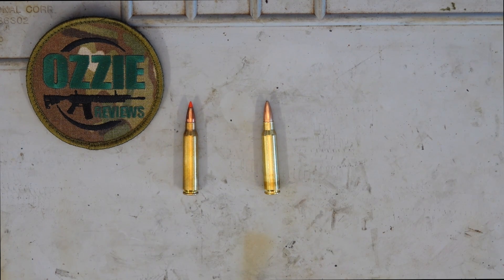You need to look at the actual PSI chamber pressure given for each calibre. .223 is 55,000 PSI and .556 is 58,000 PSI. Just looking at those numbers you'd say to yourself, well yeah, I'm not going to use a .556 in a .223 because there's more pressure.